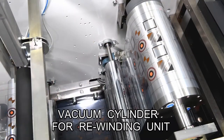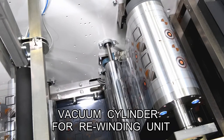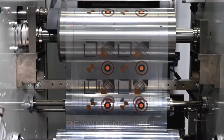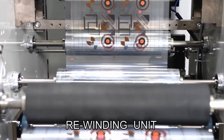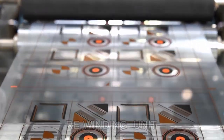The dried film is taken out from the dryer via the vacuum cylinder of the take-up device and wound up. Film that has been printed and dried is taken out by the rewinding unit for the next process, with winding tension adjusted by the tapered method.